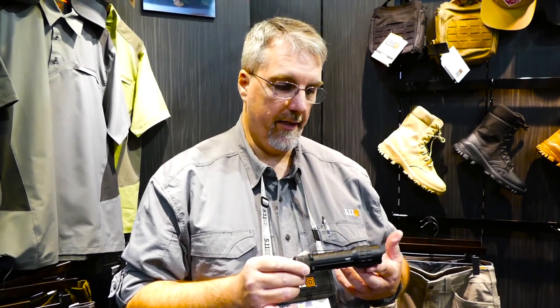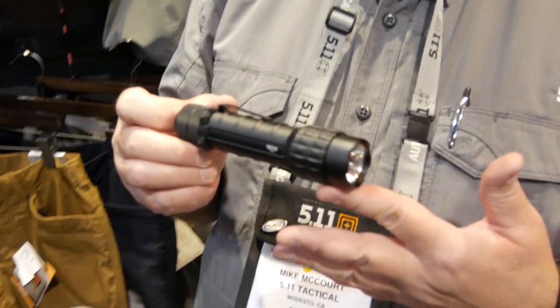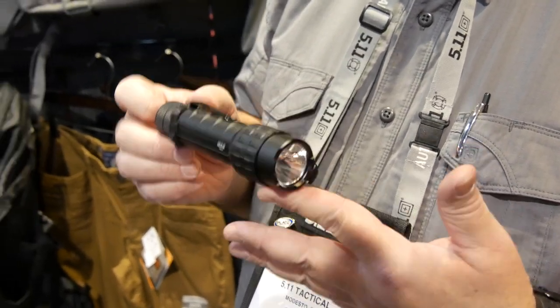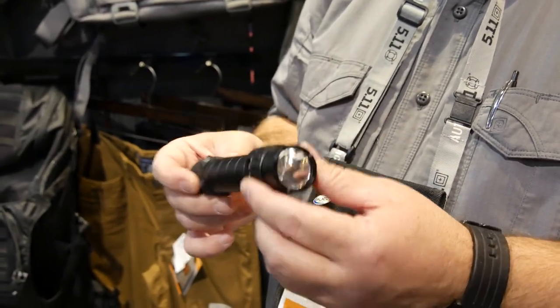One of the things we're showing here at the show is a light coming out in fall of 2016. This is our TMT R1 rechargeable flashlight, but it's going to come out in a slightly different version — the TMT P1. We're going to provide exactly the same flashlight but with a primary battery cartridge, so you'll be able to put two CR123A batteries in here and drive the light. Because we only include disposable batteries, the retail price point has come way down.